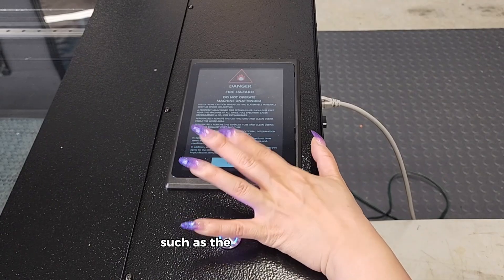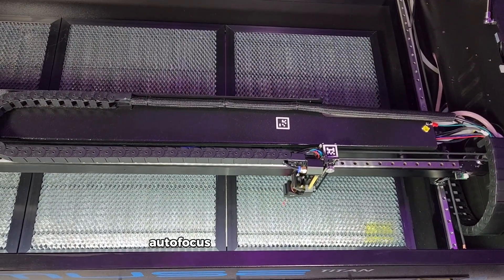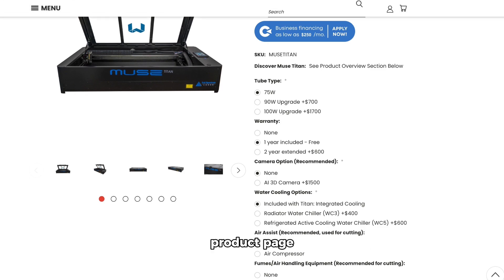There are additional features such as the 7-inch LCD screen, self-tensioning torsion springs, autofocus, and rotary attachment, all of which can be found on the Muse Titan product page.